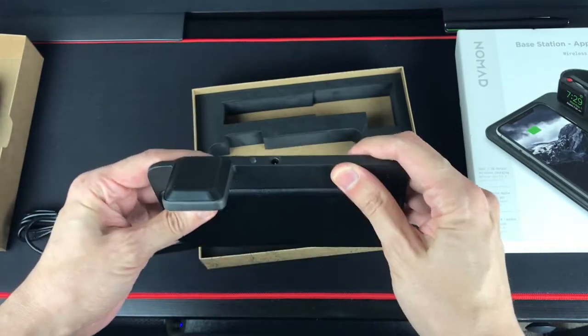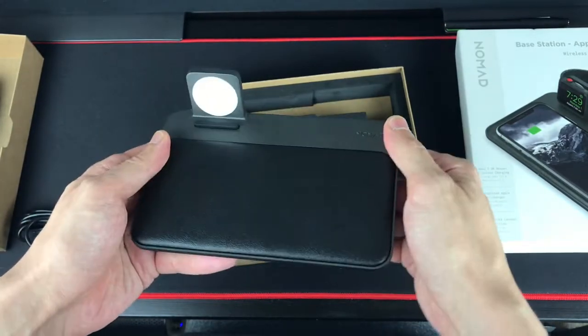I'm really liking the feel of this. It is a very sturdy, premium feel.